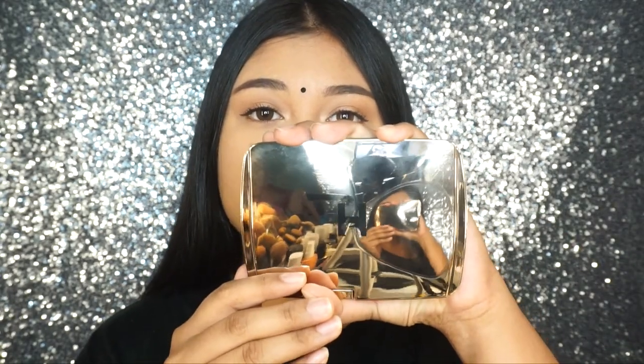First I want to show you the box packaging of the palette right here. This is the box packaging, and then this is the actual packaging. I'll show you the colors in a second. Just to let you know, this palette is actually a limited edition for the 2018 holidays collection, if I'm not mistaken. And by the time I'm uploading this video, it's already out of stock.